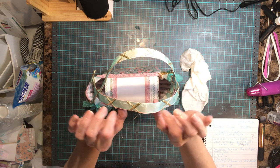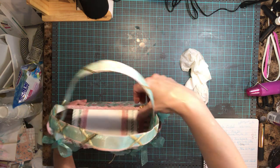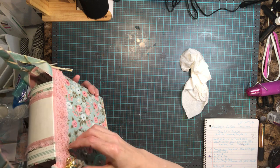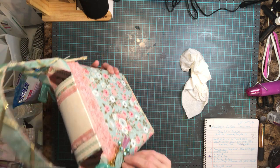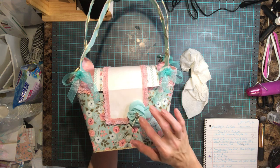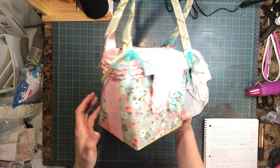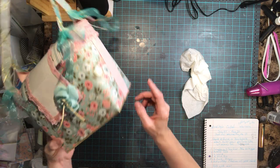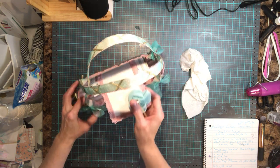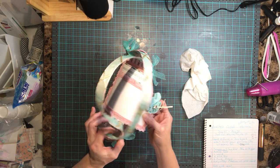I have paper arms with ribbon to decorate them, and some ribbon down here — you know how some purses have that little wrist strap thing, I have that. Then I put some charms on the back, some bows, a flower, some lace around the bag, ribbon down the side, and ribbon trim along the bottom. It's got a magnet to keep it closed.